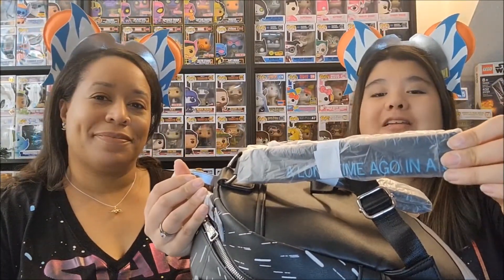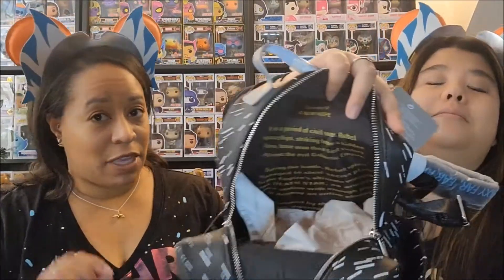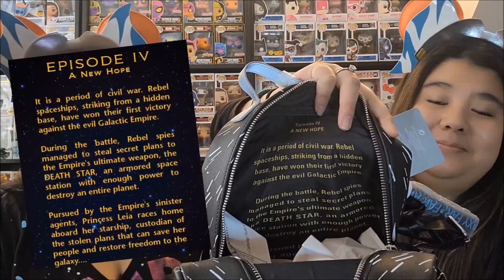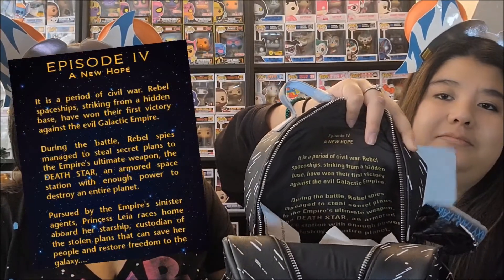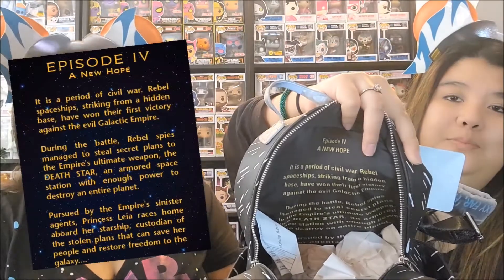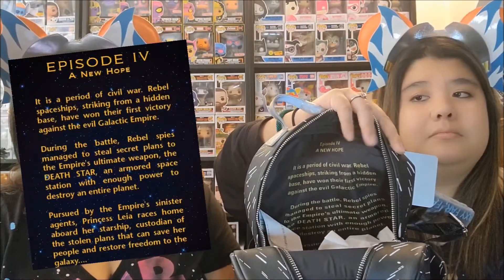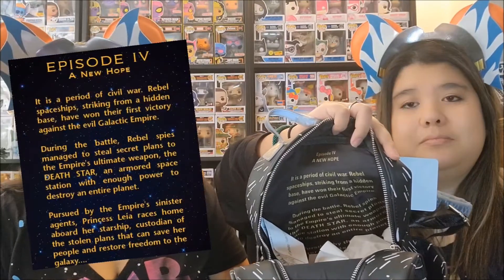The straps say 'A long time ago in a galaxy far, far away.' Now for the inside — it has the full opening crawl from A New Hope, Episode 4: 'In a period of civil war, rebel starships striking from a hidden base have won their first victory against the evil Galactic Empire. During the battle, Rebellion spies managed to steal secret plans to the Empire's ultimate weapon, the Death Star, an armored space station with enough power to destroy entire planets. Pursued by the Empire's sinister agents, Princess Leia races home aboard her starship, custodian of the stolen plans that can save her people and restore freedom to the galaxy.'